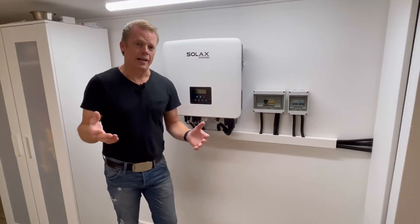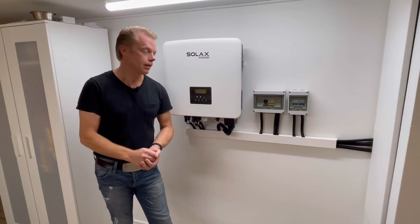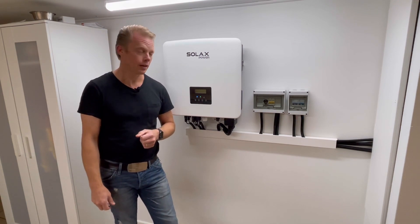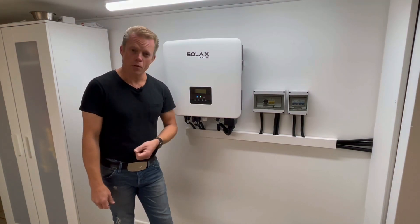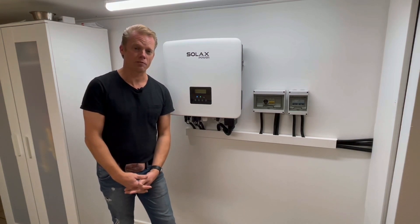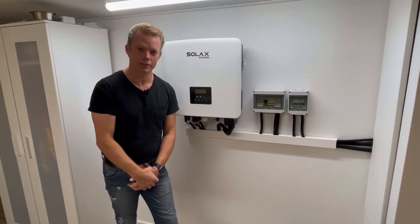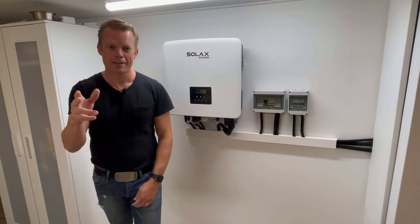I hope that I have helped someone out there who had any questions about this unit and how it works together with a standalone battery. Don't forget to give me a thumbs up or subscribe if you haven't done that already — it really helps my channel out. Thank you so much to all who have already subscribed. I hope to see you next time. Have a fantastic day and goodbye.